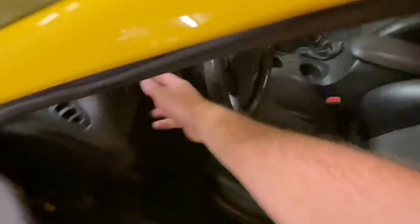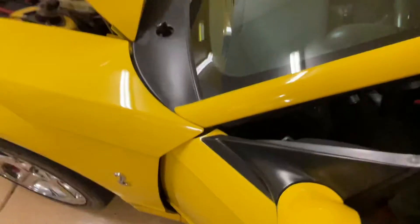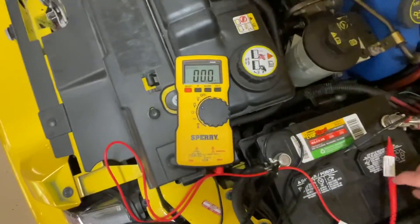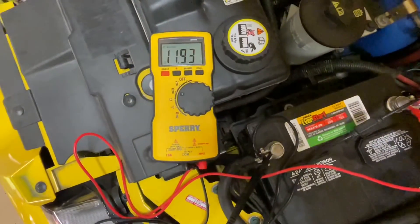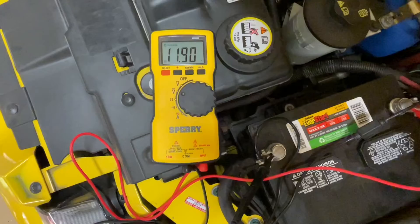As another example, we're going to go ahead and open the door — that'll turn the dome light on — and I'm going to turn the headlights on. So with the headlights on, now we have a power draw. We'll come back and measure the voltage here. You can see we're down to 11.9 volts.